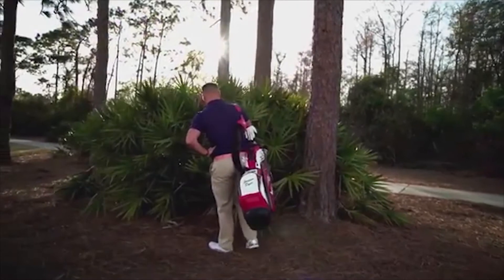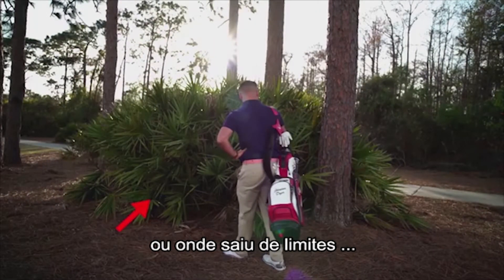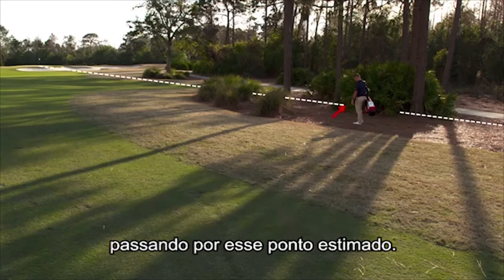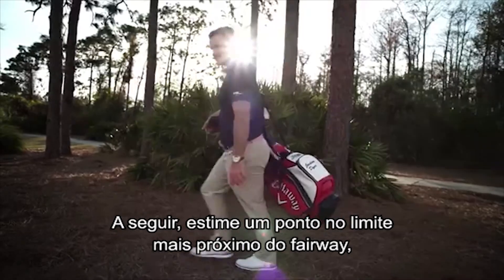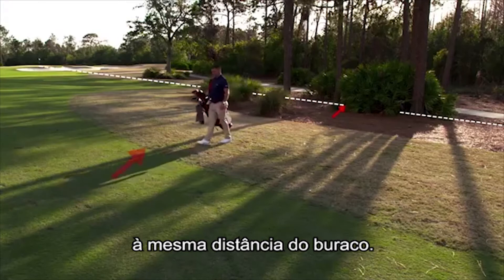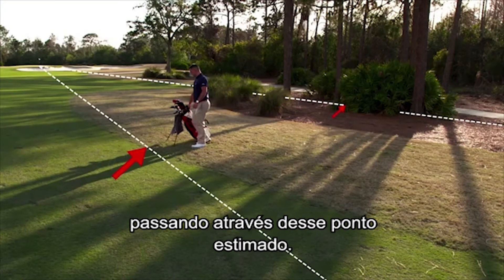For two penalty strokes, estimate where you think your original ball is or where it went out of bounds. Imagine a straight line running from the hole through that estimated point. Next, estimate the point on the nearest edge of the fairway that is the same distance from the hole, and imagine a straight line running from the hole through that estimated point.